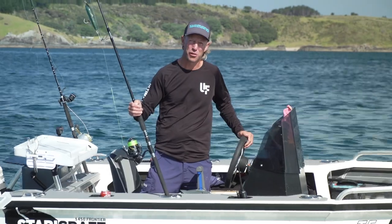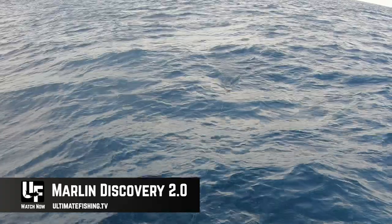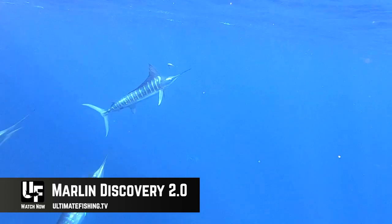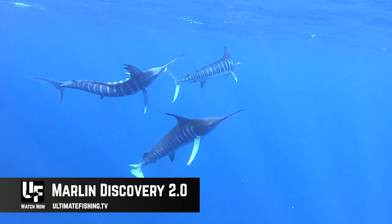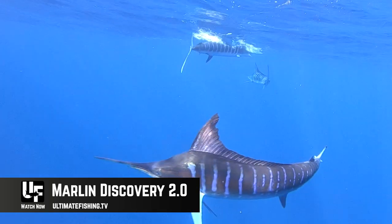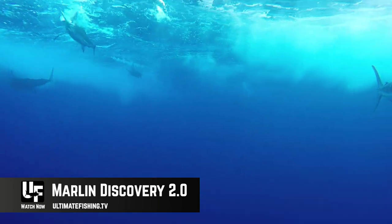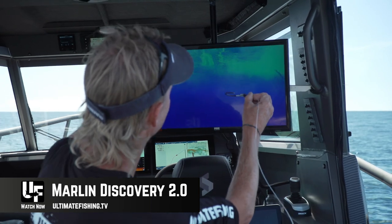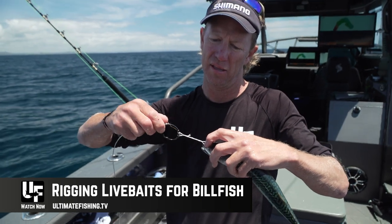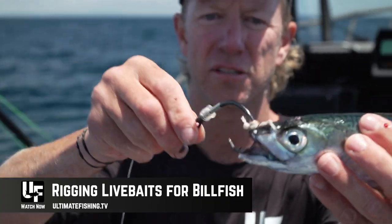We're starting off with the much anticipated next installment of our marlin discovery series. And this time, we're taking a look at how marlin eat and how a circle hook will work at its best. Some of our super slow-mo underwater and our 4K footage has really given us some excellent highlights. So not only do we show you what goes wrong, when it goes wrong, and when it goes right, I've also got step-by-step videos on how to rig your baits, particularly on circle hooks, to maximize your hookup this summer. And some of the footage, it's just mind-blowing.